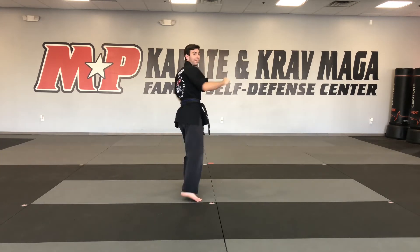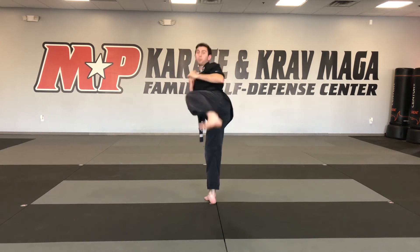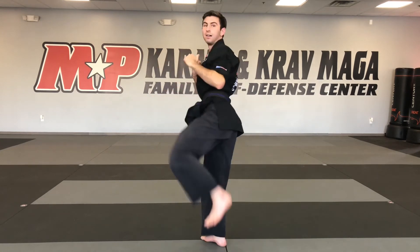I'm going to do the same thing on the other side: standing back kick — one, turning back kick — two, and step through back kick. That is the whole back kick progression.